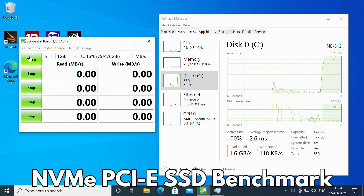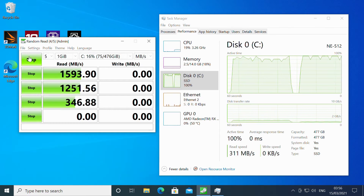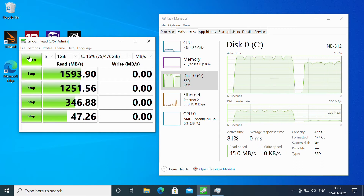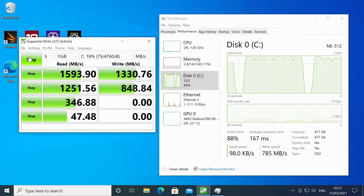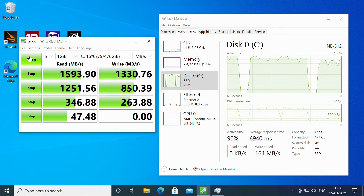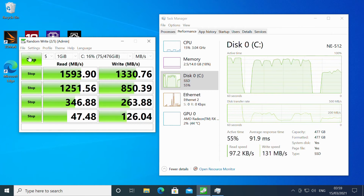This benchmark tests the performance of the NVMe storage SSD. The average read speed is a blazing fast just under 1600 MB/s, with the write speed averaging at just over 1300 MB/s.